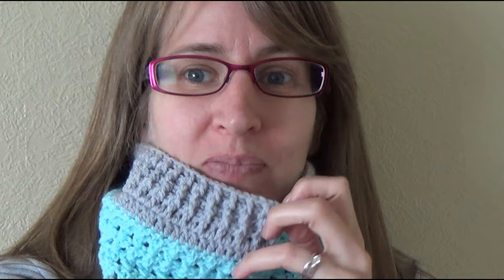G'day and welcome to another video. In today's lesson we're going to learn how to make this really gorgeous cow. It is easy to do and has lots of different stitches in it. That's why I'm calling it the Stitch Sampler Cow.